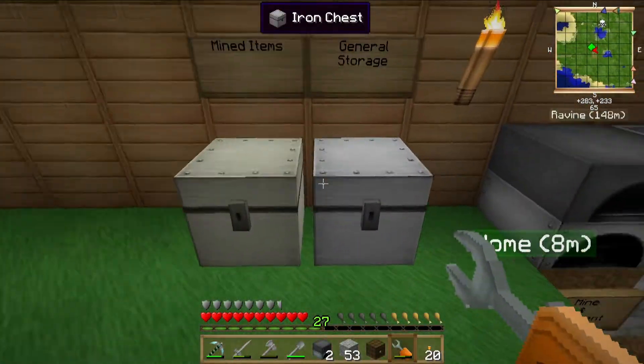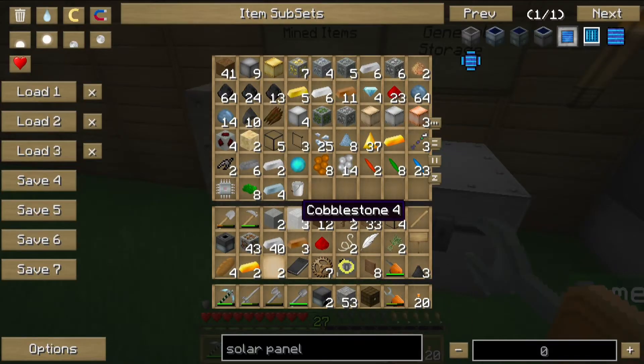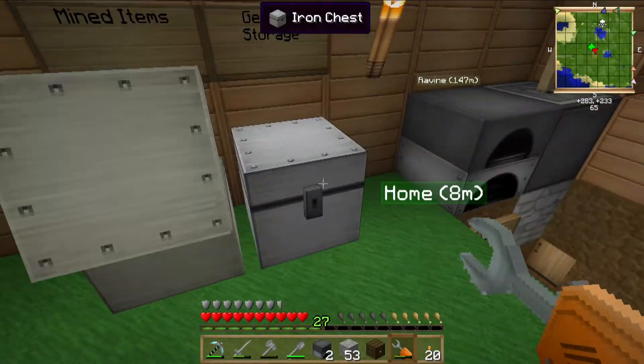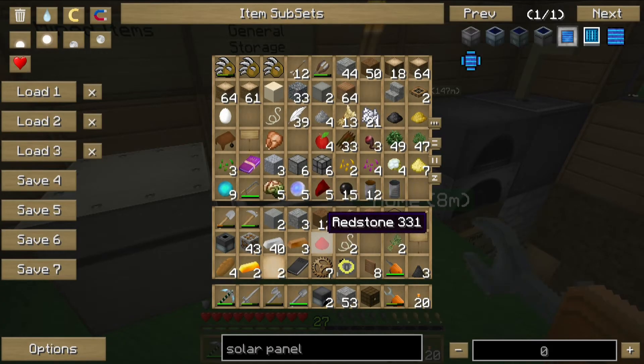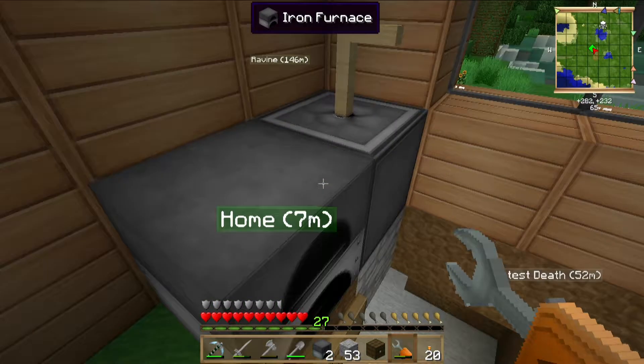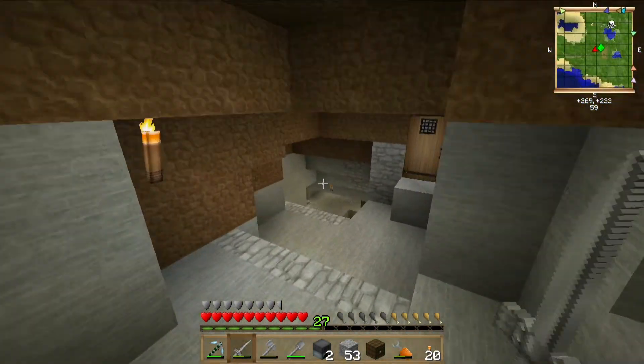Let's dump some of this off. There we go. Feathers go over here, redstone, there we go, redstone, cobble, dirt, and then hustle back down there before it despawns.